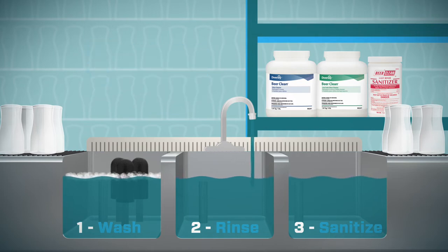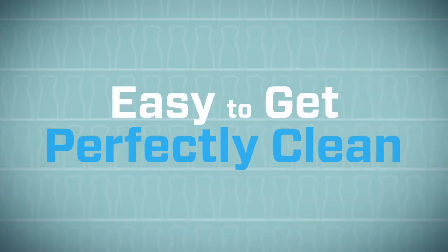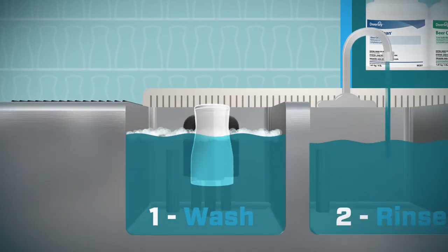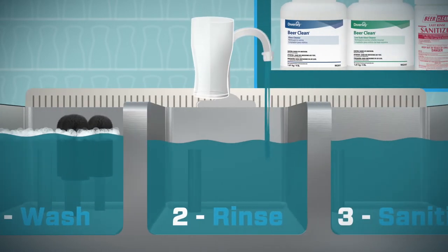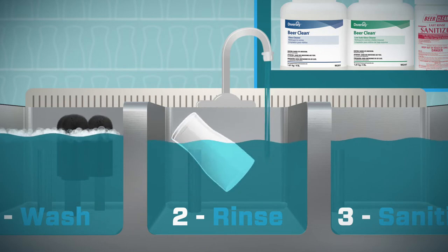Once your sinks are set up, it's easy to get perfectly clean glassware. Empty glasses into the bar back tray and wash all glass surfaces thoroughly. Now rinse the glasses — submerge each glass completely at an angle, starting with the bottom, using the heel-in, heel-out method.